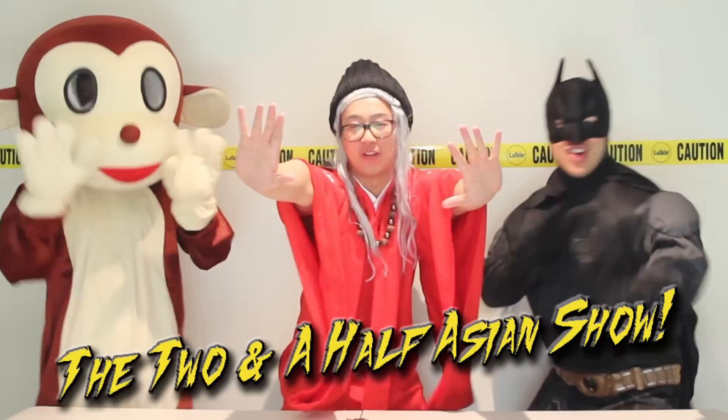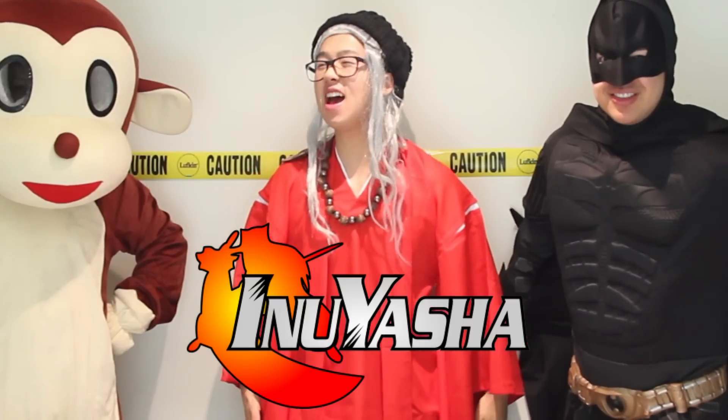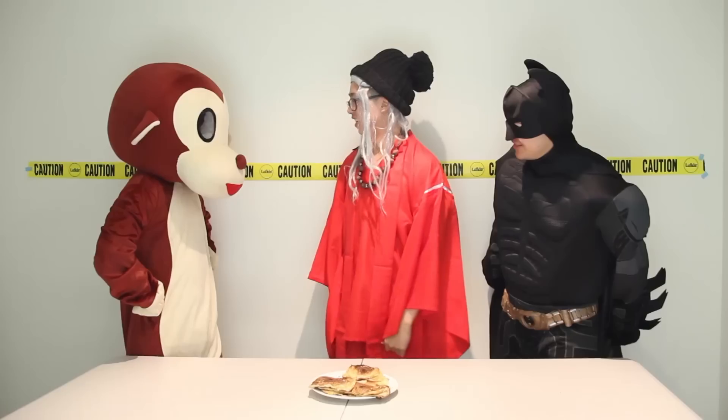Yo, what's up guys? Welcome to the Two and a Half Asian Show! Costume edition. I'm Batman! Inuyasha! Hot chicken! It's Tom.